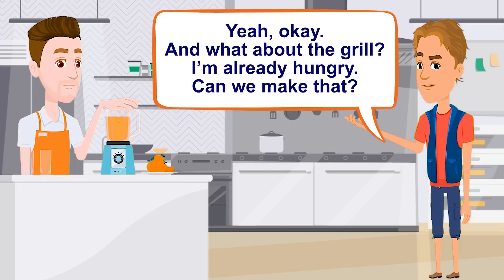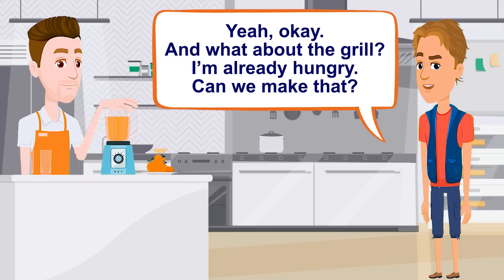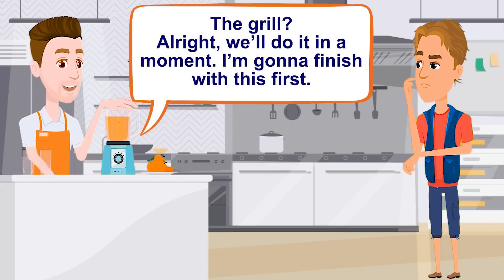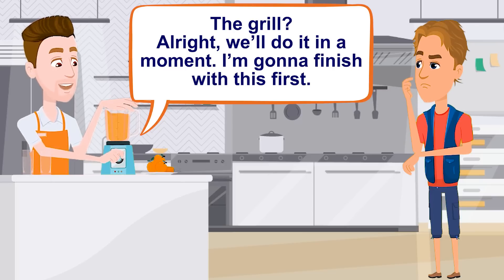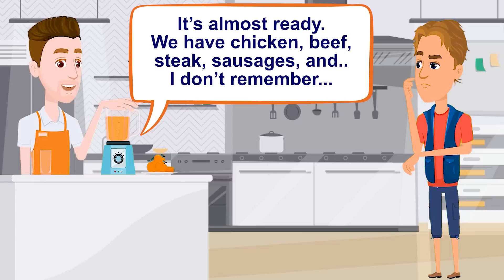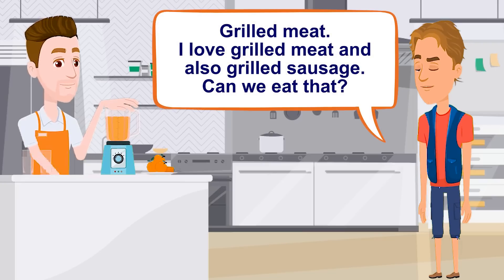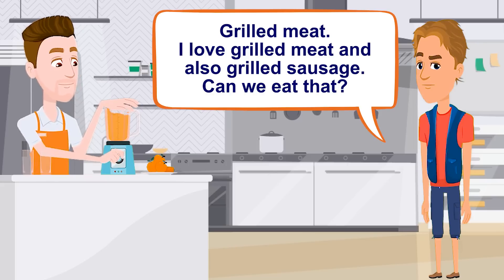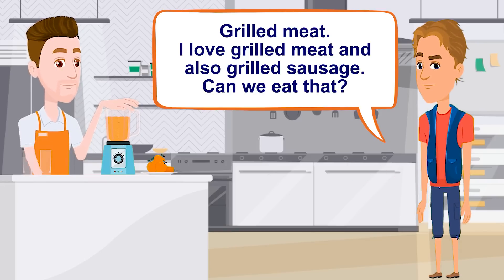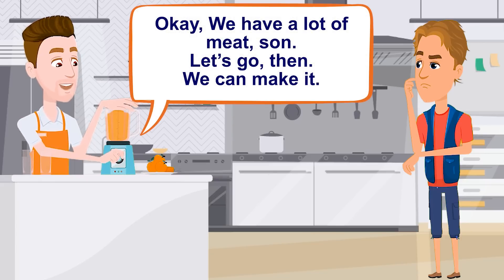And what about the grill? I'm already hungry. Can we make that? The grill — all right, we'll do it in a moment. I'm gonna finish with this first, it's almost ready. We have chicken, beef, steak, sausages, and I don't remember what else. Grilled meat — I love grilled meat, and also grilled sausage. Can we eat that? Okay, we have a lot of meat, son. Let's go then, we can make it.